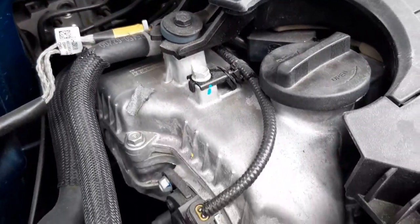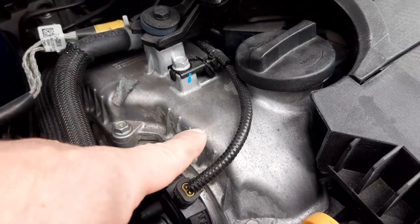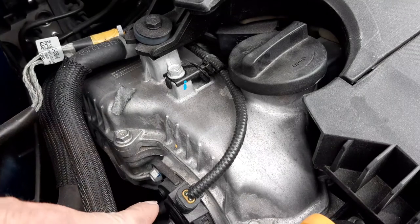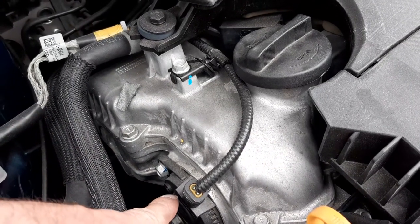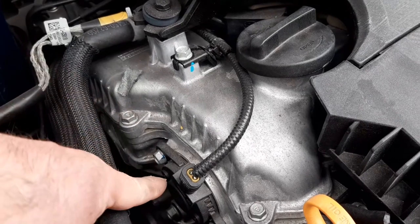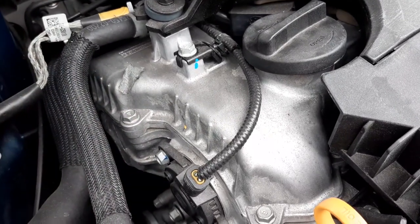Moving the camera back, you can see your valve cover. Moving the camera down here, you can see one of your actuators for your variable valve timing system. This actuator is used to actuate the inlet camshaft.